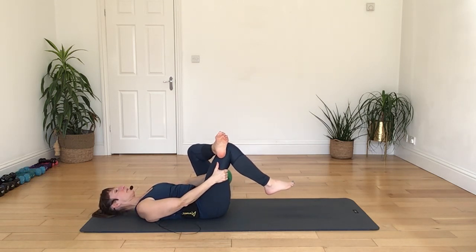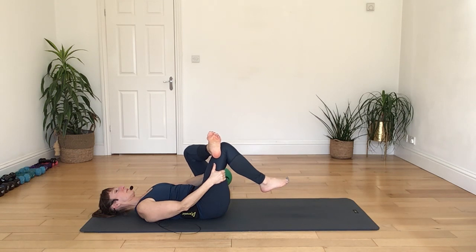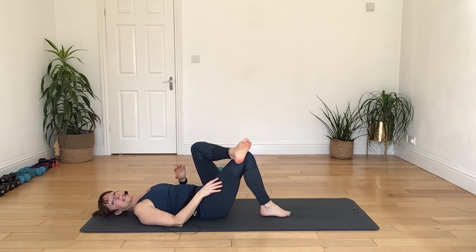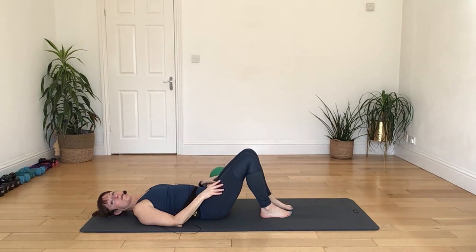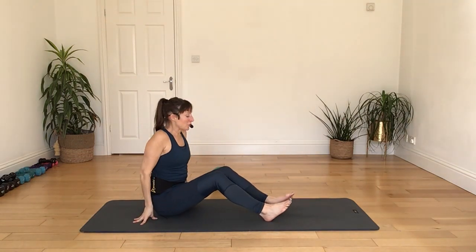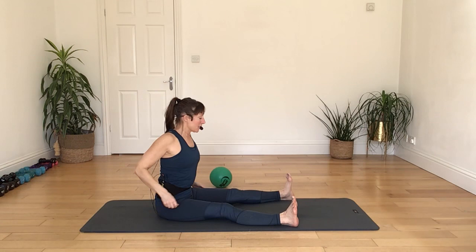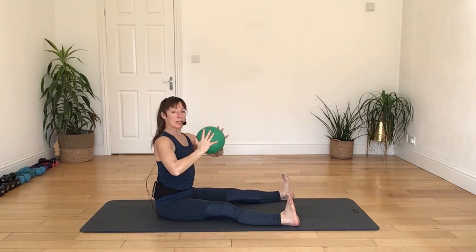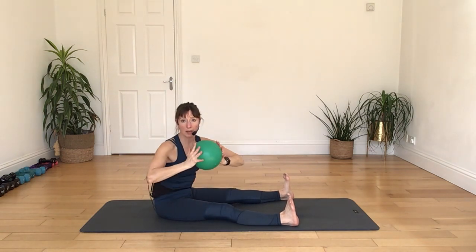Keep that chest nice and open. As you come on up, breathing out. Breathing in as you lower. And again, breathing out, lift through the waist, breathing in as you lower. Again, breathing out, stretch it over, breathing in as you lower. Nice long neck — let it come over as you go over. Two more there if you can, breathing out, lift and lower, keeping that arm up nice and lengthened. And relax.